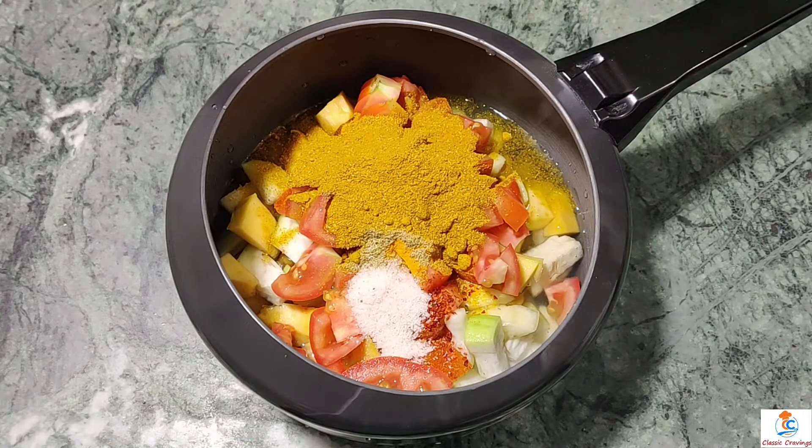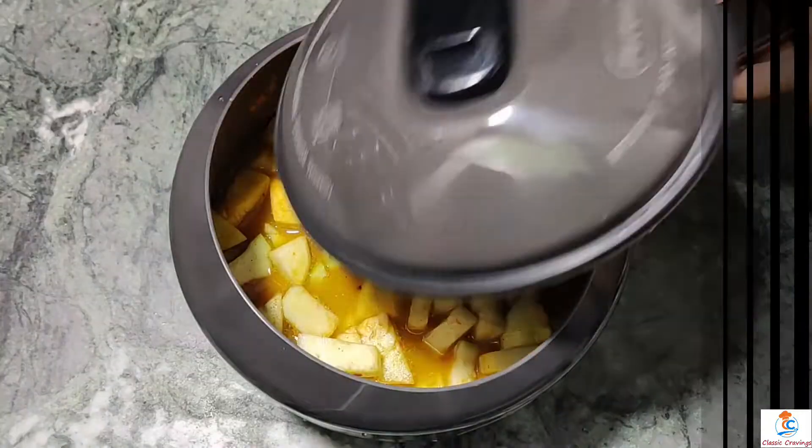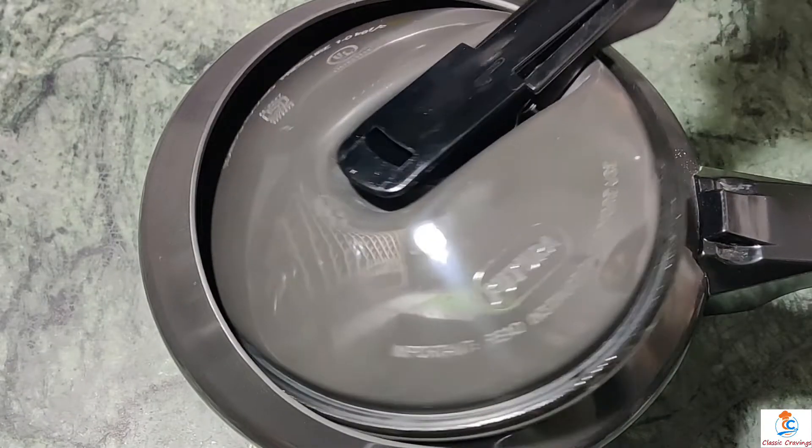Now we will mix it well, then close the cooker and put it on the gas for 4 to 5 whistles. I have put it on for 5 whistles.